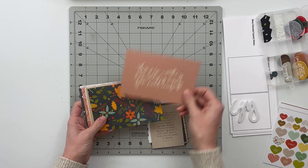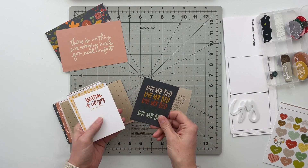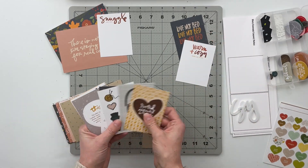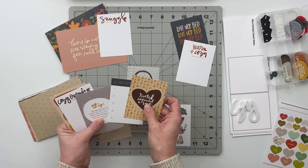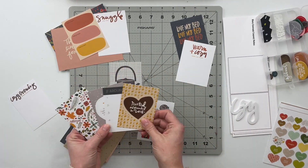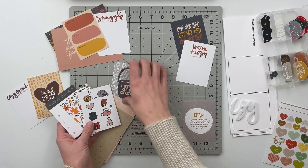We're going to start the planning process by going through all of the journaling cards. I'm looking for cards that have sentiments that go well together — something like 'love my bed' and 'warm and cozy' are awesome together because my bed is warm and cozy, and I can totally tell a story about that using those cards.